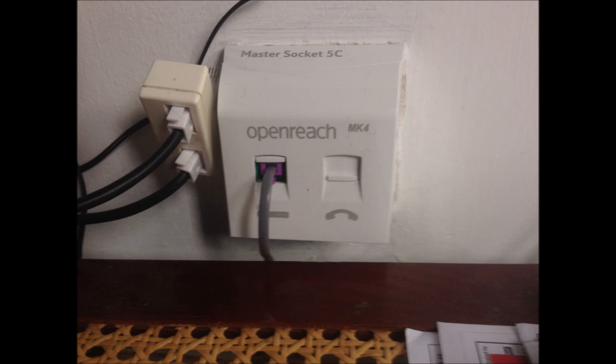The BT engineer took my old socket faceplate away, so I have no way to go back to the old socket. I have to do something with this new version of the socket in order to install my broadband router upstairs.